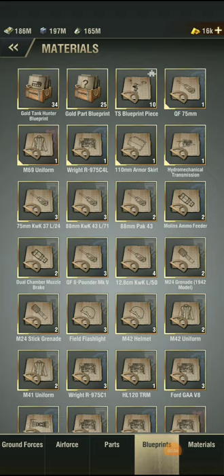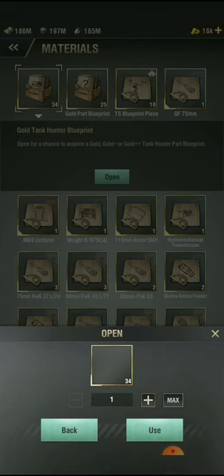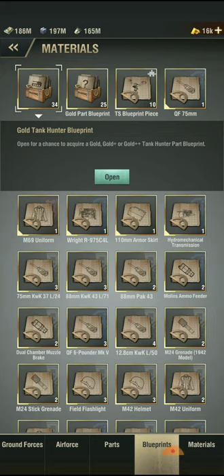Hello guys and welcome to the video. Today we are going to try to open 60 code packs plus blueprints. So let's go.